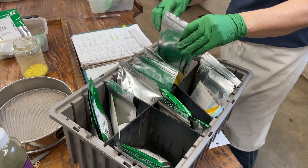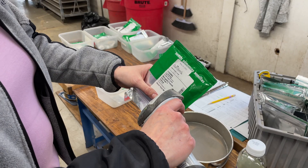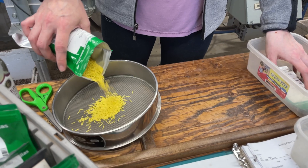The seeding team retrieves the correct seed from the seed cooler, and each package is scanned against the barcode on the tray being seeded to double check that the right species and variety is selected. This is a crucial step and has eliminated virtually all variety mix-ups.